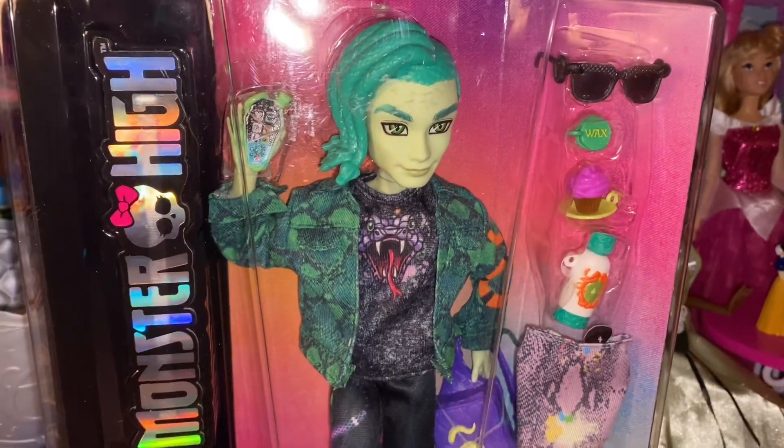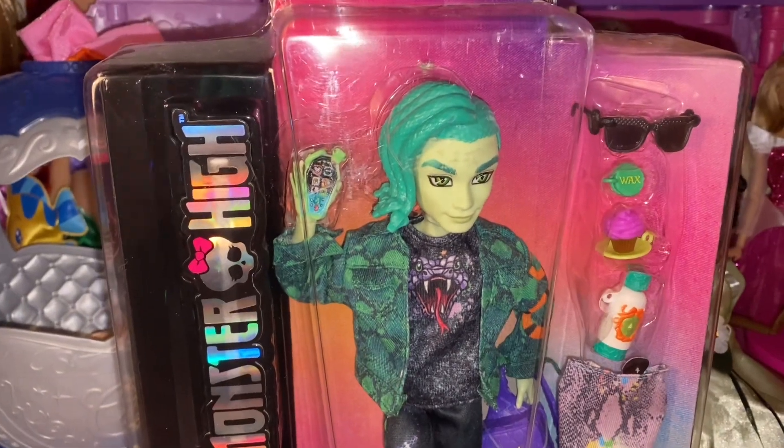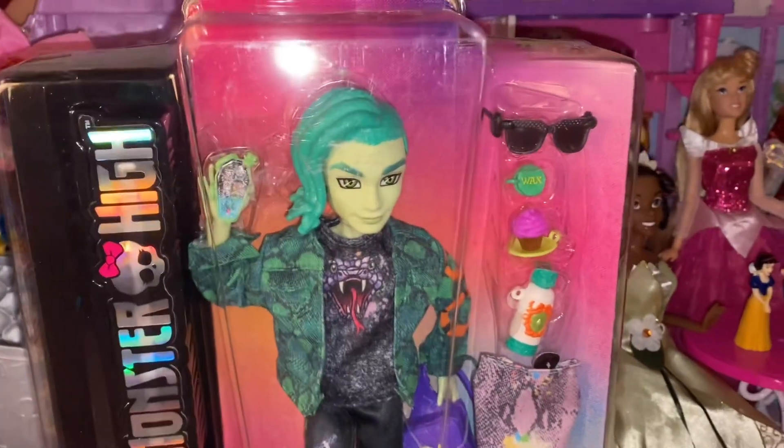Hey everyone, welcome back to Serena's Toy Room. Today I'm going to be doing a review on Monster High G3 Deuce Gorgon. I have Draculaura coming up tomorrow, so stay tuned for her.